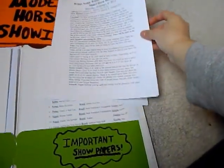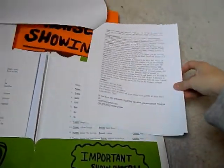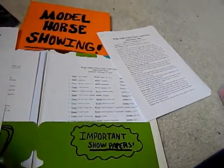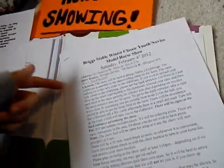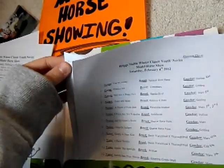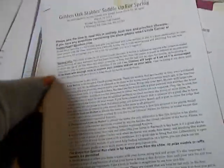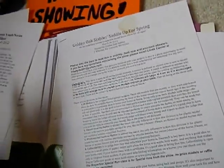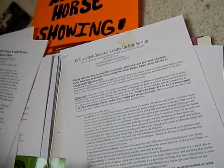Show packets are probably the most important thing for showing your models. This is an old one. If you're going to a bigger show, there are usually show packets. They usually have the name of the show, where it is, general info, different divisions like OF halter, owner custom, professional custom, collectability, performance, fun classes, and such things. These vary depending on the show.